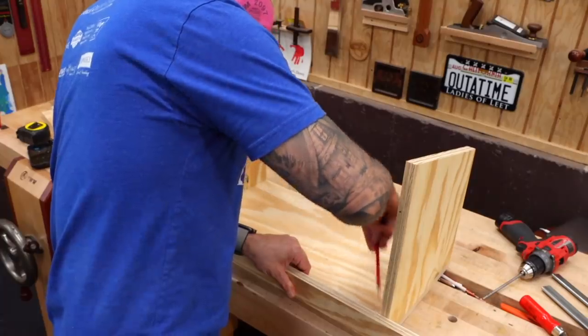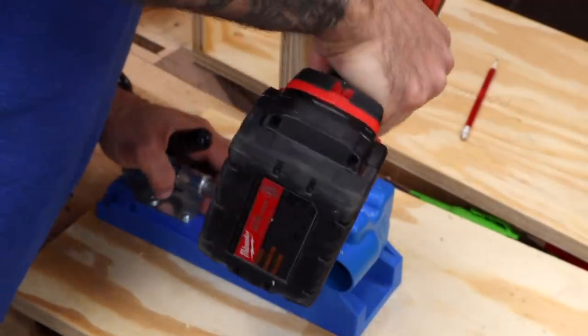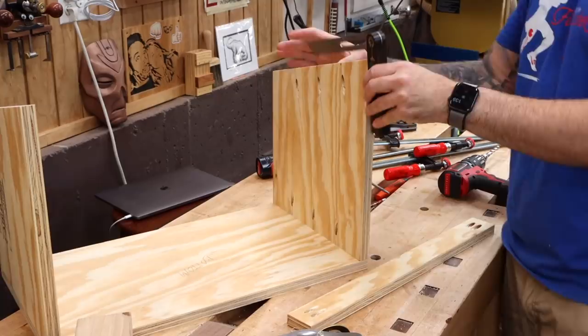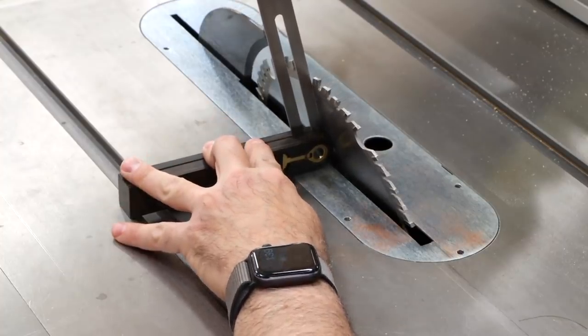Now we can mark the distance between the sides and cut the filler strips to length. Each one gets two pocket holes in each end. The top edge of the strip gets a bevel to match the taper of the sides — I'll get the exact angle from the case and then set the table saw for the bevel cut.